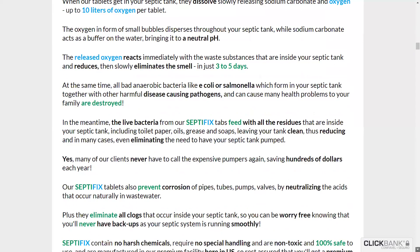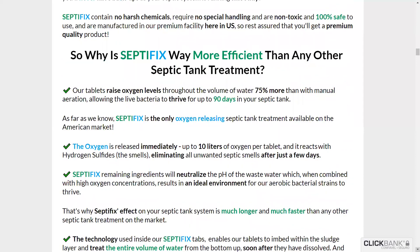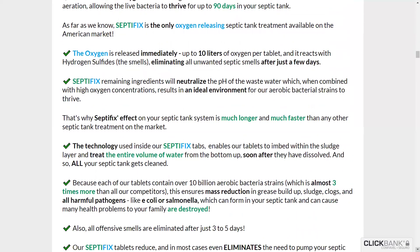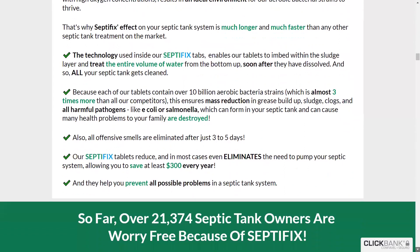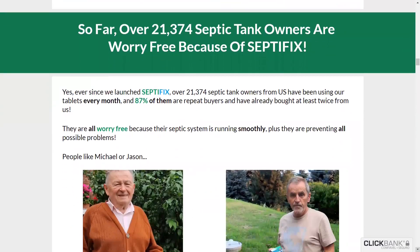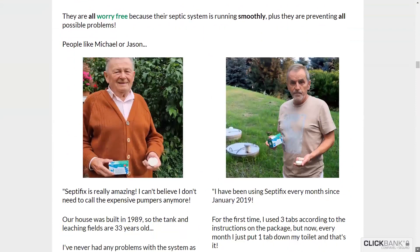How does the Septifix tablet work? According to the user's manual in each Septifix package, new users should put three tablets in the toilet and flush. Once the tablet reaches the septic tank, they begin to slowly dissolve as they release oxygen and sodium carbonate. The manufacturer estimates that each tablet of Septifix releases about 10 liters of oxygen that disperses throughout the septic tank in small bubbles.